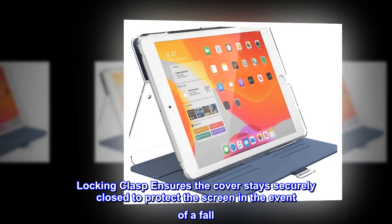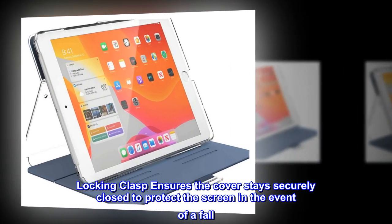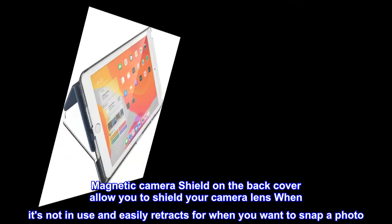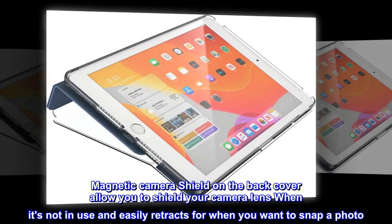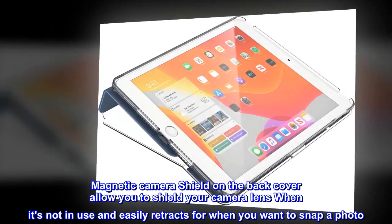The locking clasp ensures the cover stays securely closed to protect the screen in the event of a fall. The magnetic camera shield on the back cover allows you to shield your camera lens when it's not in use, and easily retracts when you want to snap a photo.